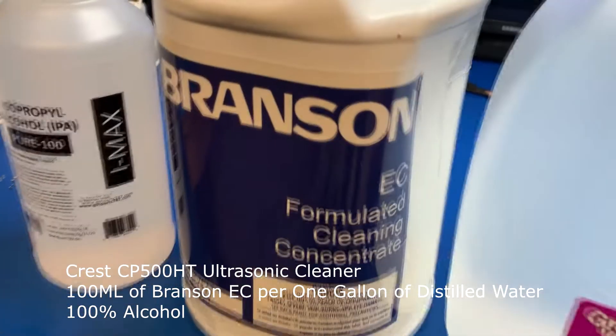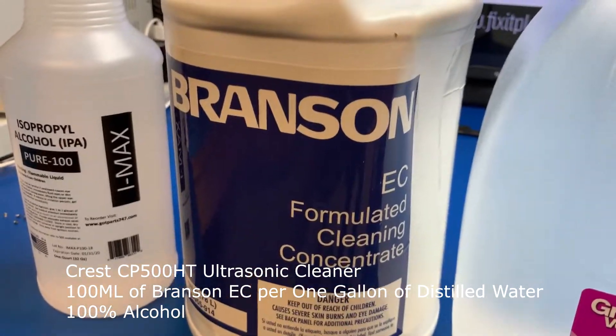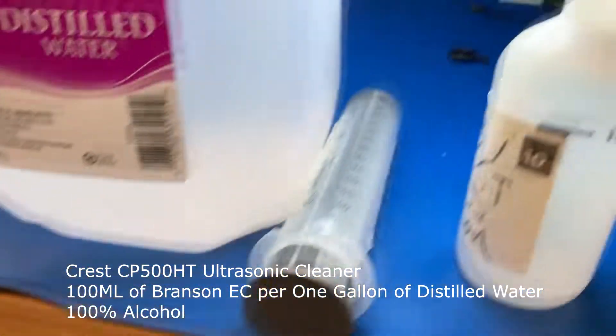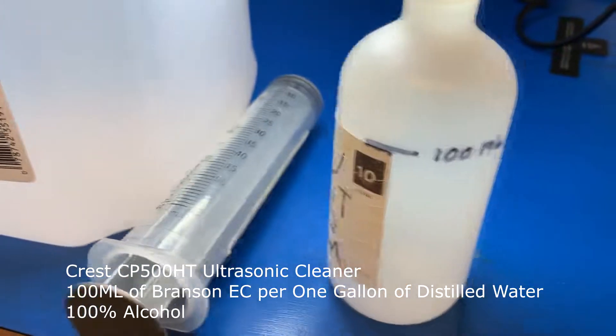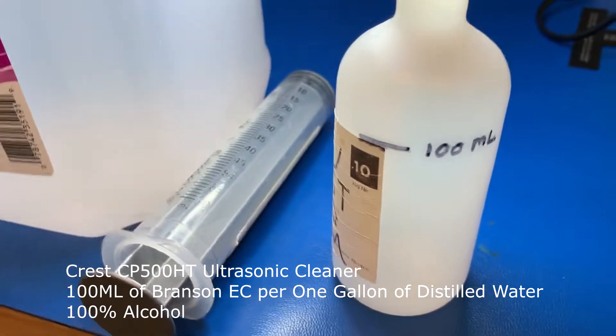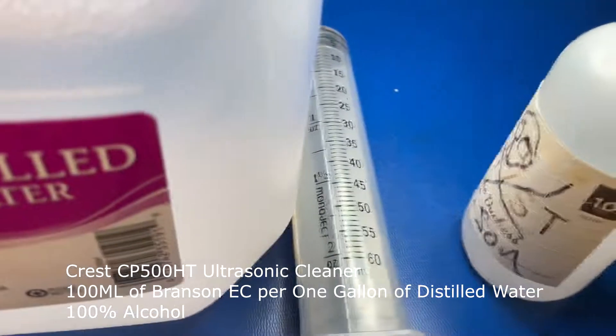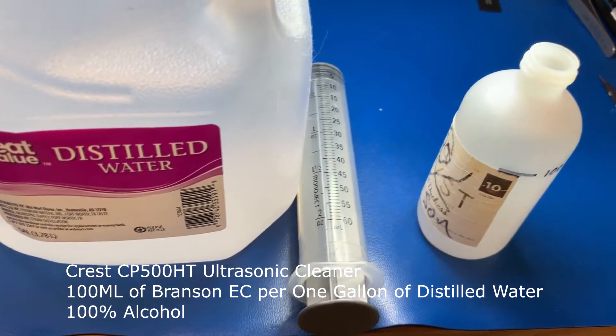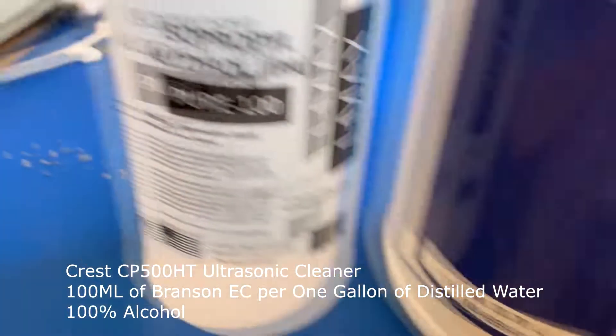Hi, this is John with FixItPlanet. Today I want to talk about using an ultrasonic cleaner properly. In my case we have the Crest CP-HT ultrasonic, 1.5 gallon.